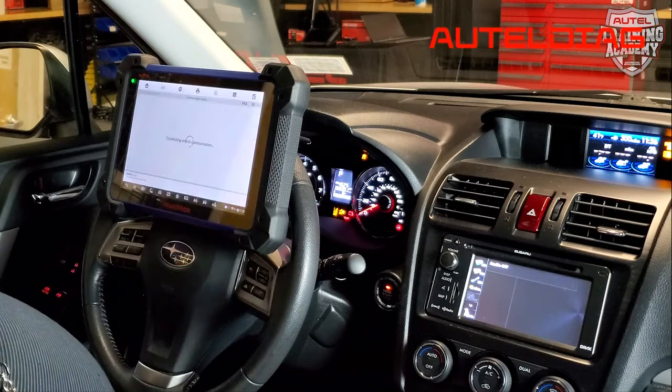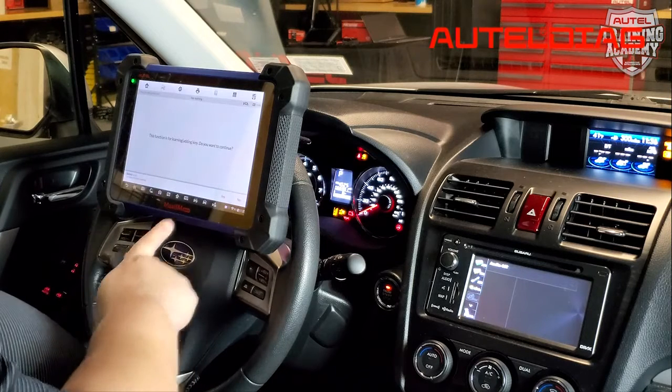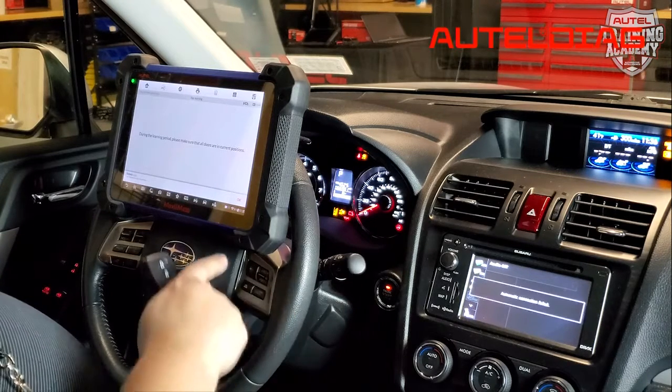After that, you're going to hit add key. Right now it's just confirming that we're going to be adding this key — we're going to hit yes. It's making a special note that we have to keep all doors closed in this car, so we're going to hit OK.